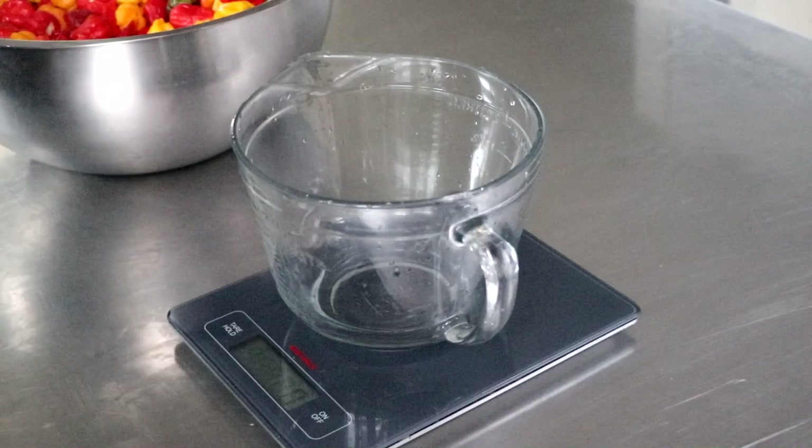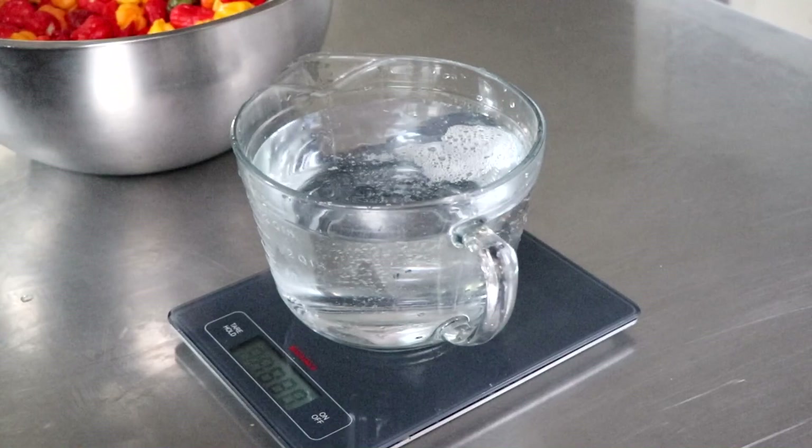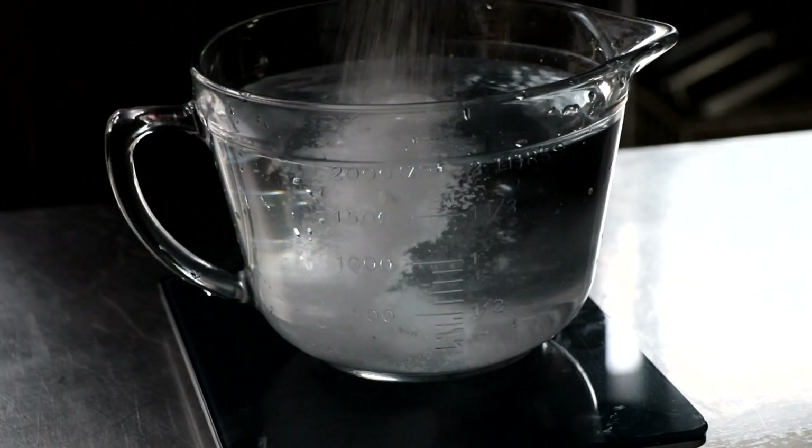The first thing I wanted to do was create a two and a half percent brine solution. So all we're doing here is weighing out some water and then I'm going to add some kosher salt to the equivalent of two and a half percent. In the description box below, I'll have a link to the recipe which will explain the process in the event that you want to make a fermented hot sauce yourself. So we're just going to give that a stir to dissolve the salt.